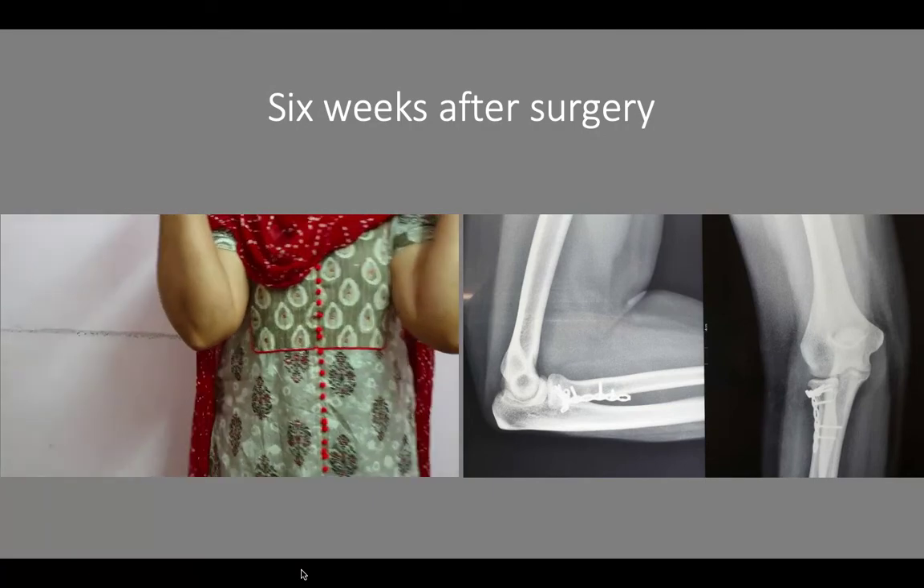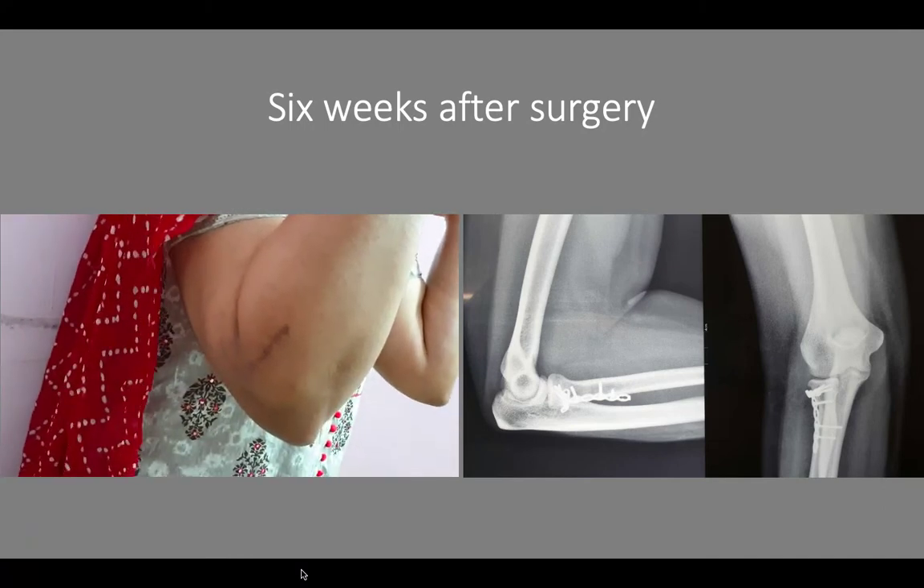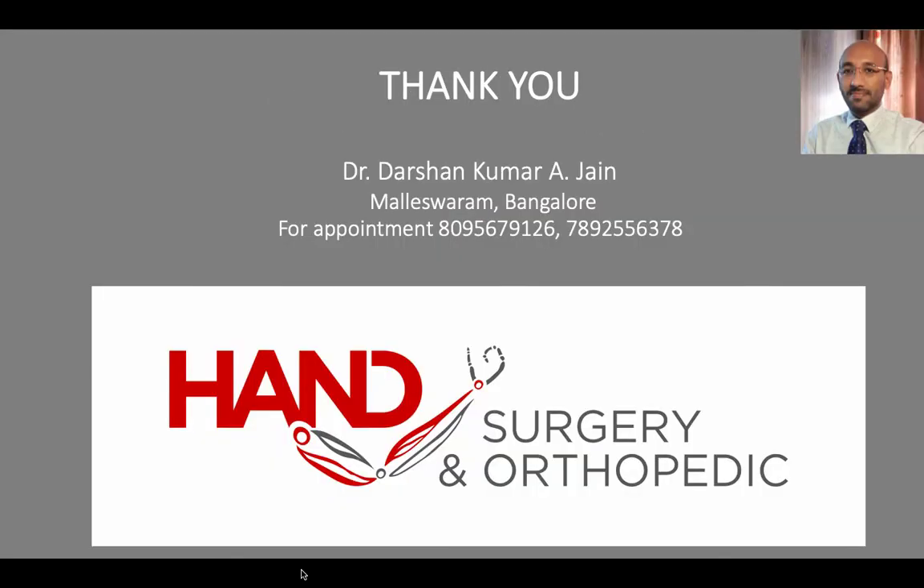Six weeks onward, she is allowed to take weights and slowly with graduated improvement her weight-bearing ability is increased. Thanks for watching — leave your comments below.